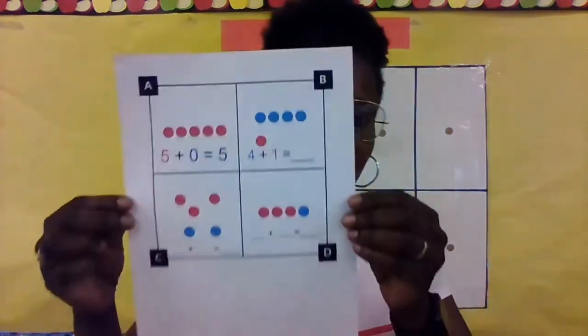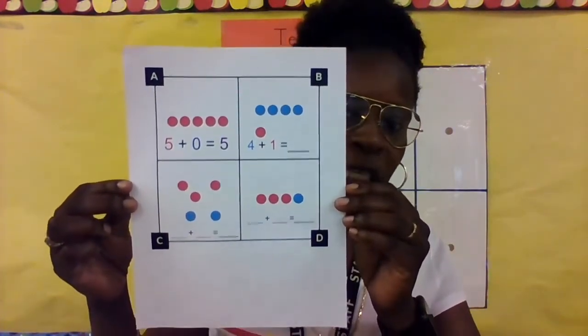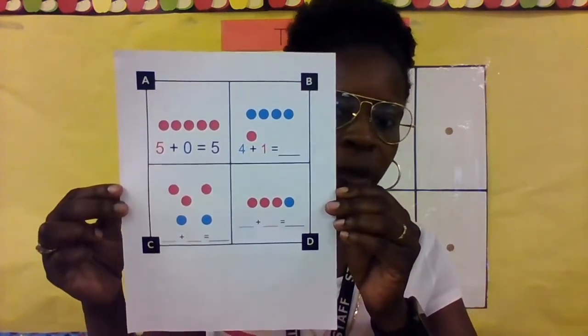We always start with a story, so we're going to read a little poem about adding. Then we're going to use our 10-frame to help us add, and then we're going to add dots and write equations. You'll need this sheet and something to write with — preferably a pencil.